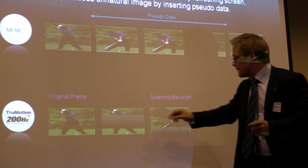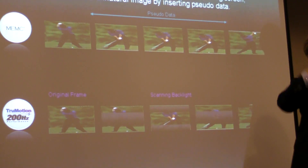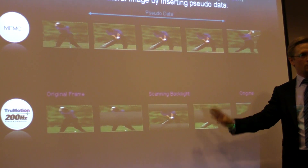We use the backlight scanning, switching between the center block and the upper-lower block to fill in the remaining pictures. This way, we also achieve exactly four frames from each original frame.